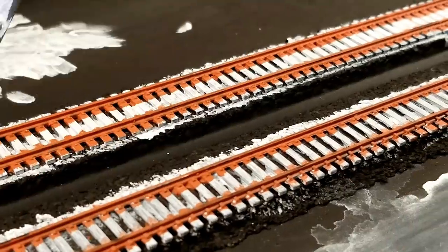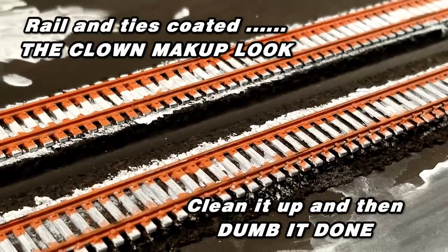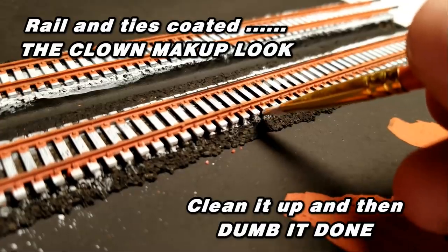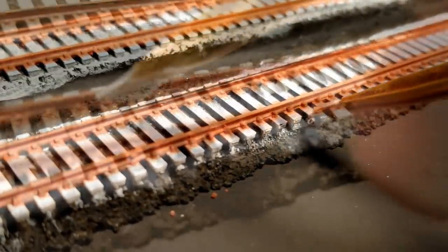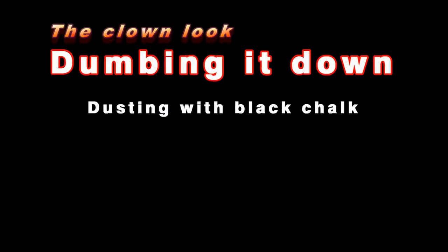Now I know what you're thinking — how could that ever look realistic? Well, we'll get there in a minute, but for now we have to clean it up and then dumb it down. This is N-scale, so it's really small and it's easy to get sloppy. So I want to take a small brush and clean up the areas where the ties meet the tie plates. This will create a sharper transition between the two.